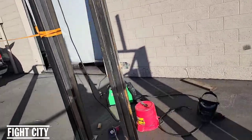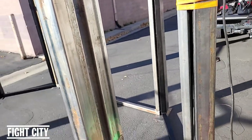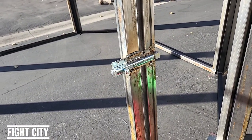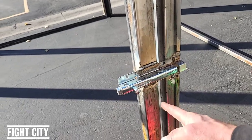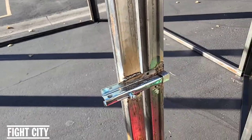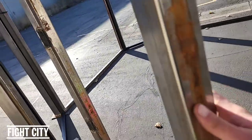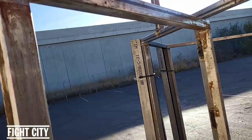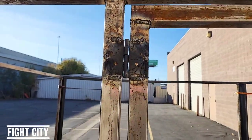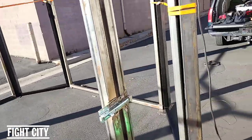You'll notice the doors over here — let me show you how this works. Kind of like a barn door latch or something like that for a fence. They sell these at Home Depot, so you can lock yourself in the cage and let yourself out of the cage. Same thing — went and got hinges from Home Depot and welded those on.